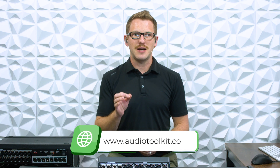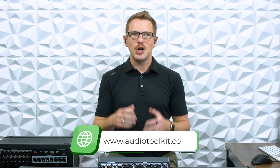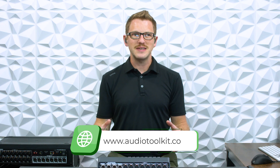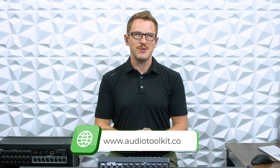If you're looking for weekly audio tips and tricks, I have a free newsletter that you can sign up for at Audiotoolkit.co. Head over there and you will get a weekly tip from me on audio and all the things around audio, just to help gain a little bit more knowledge for the community.